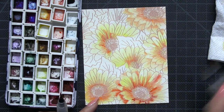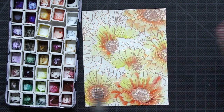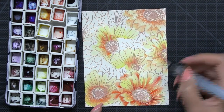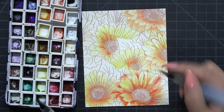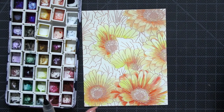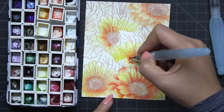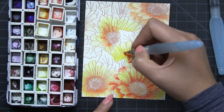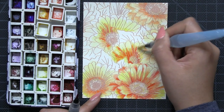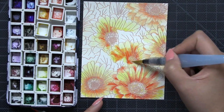I start off by applying clean water to the areas I want to paint first using the larger water brush, then I take my fine tip brush and dip it into my Color Burst powders which are already pre-squeezed in my color palette. After I've gotten a little bit of pigment on that fine tip brush I apply a little bit of pigment into the areas on my watercolor paper, then I take that larger brush — which has no pigment on it — and blend the color out.